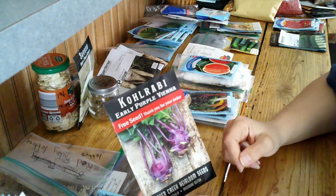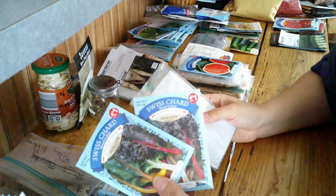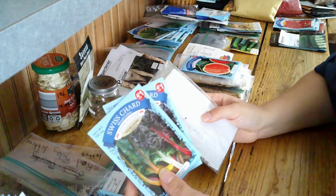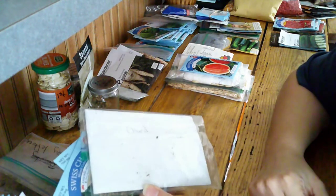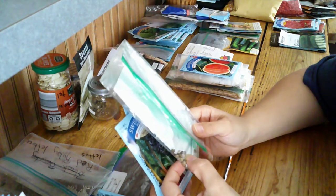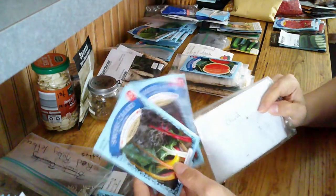Kohlrabi — we have never tried. This was a free seed this year when I made my order at Baker Creek. Swiss chard — I picked up a couple packs of the mixed colors from the Dollar Tree. Last year we tried chard. I also have some that I picked up at a seed swap; I have no clue what variety it is, but we did like it. I may plant some more this year to save seed from, and then we'll try the mixed colors as well.